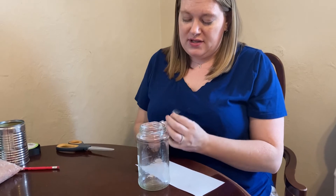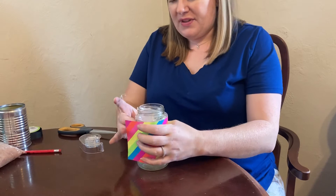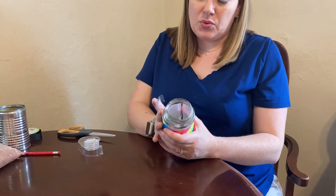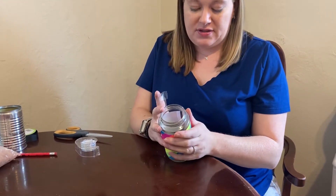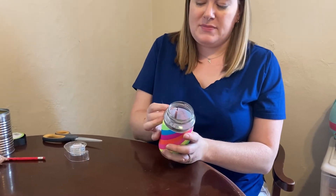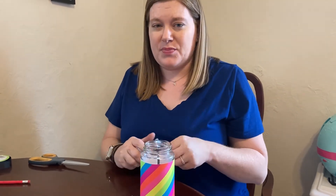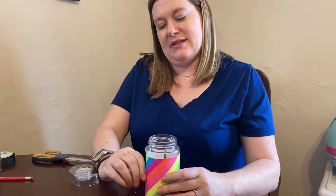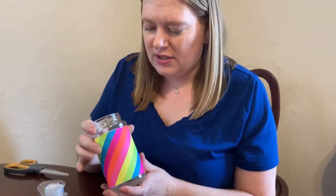Of course you want to take your label off of your glass jar. The cool thing about this is that you can really put your label wherever you want. You can play around with colors and do maybe a couple different colors depending on what you have in mind, whatever your decor is at your house. If you have hot glue you could also hot glue it on.